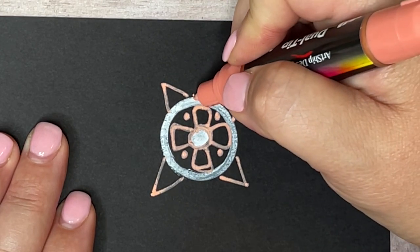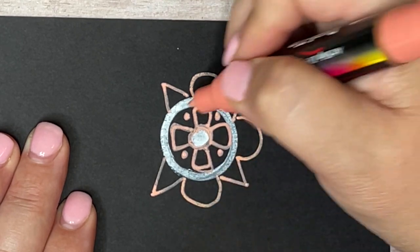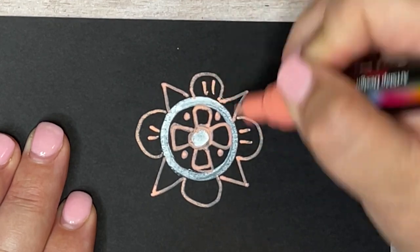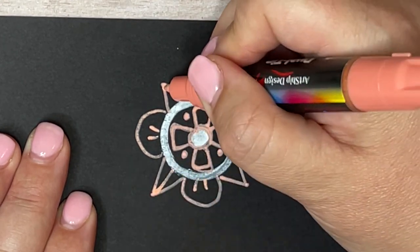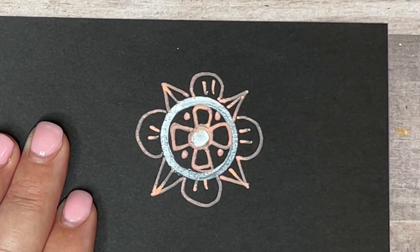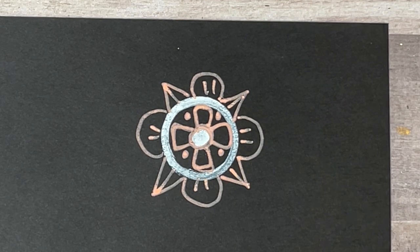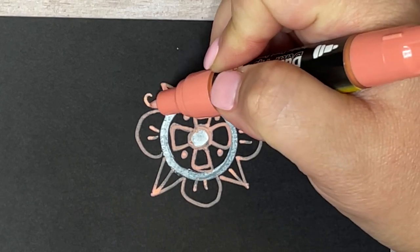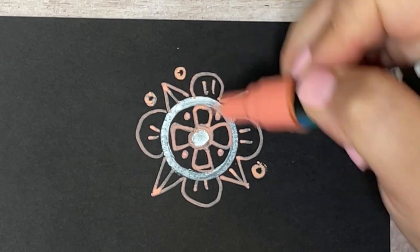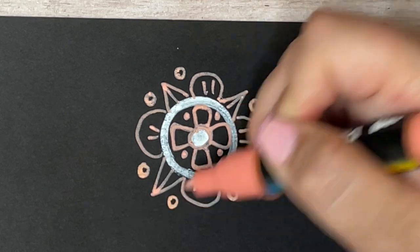Whenever I start a mandala or any Zen doodle, I never really know what it's going to look like when I'm done. It's all very stream of consciousness — I just pick a shape, make that shape around the circle so it all matches, then pick another shape and do it again, and the mandala just kind of blooms up on its own. It's kind of magical. The best tip I have for maintaining symmetry is to work back and forth across the circle rather than going around it clockwise or counterclockwise.